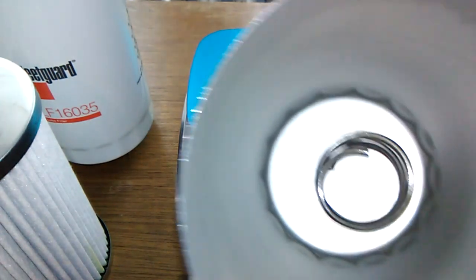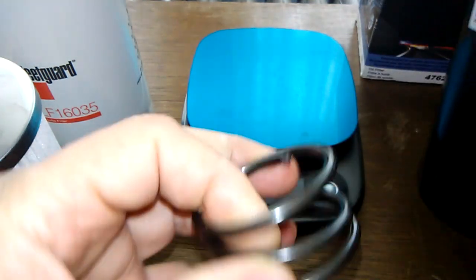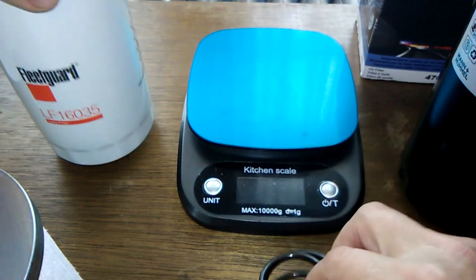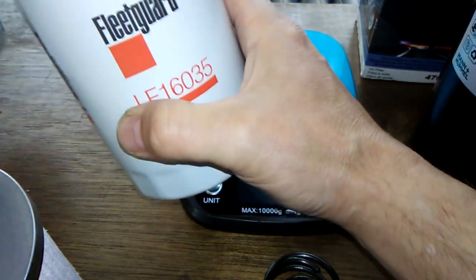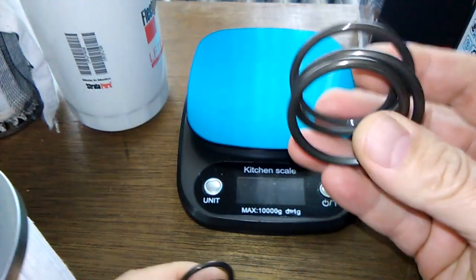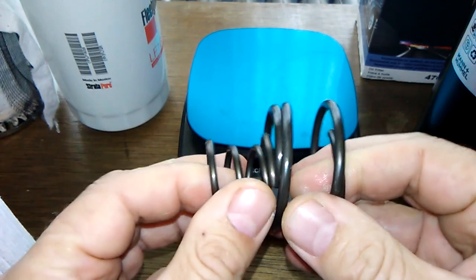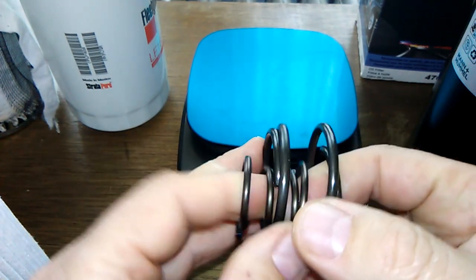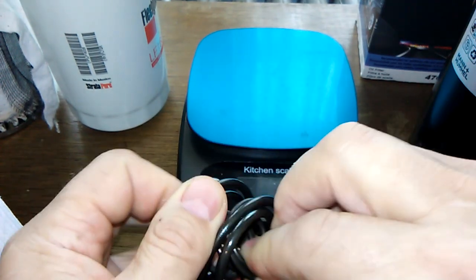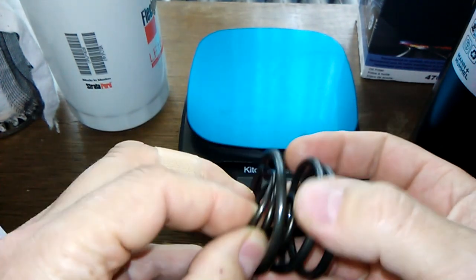Let's look at the can and the size of the spring. This is a jumbo spring — this is the spring for the NAPA Platinum — and this is the Fleetguard spring. Wow, what a difference! Look at that, it goes right through the other one.